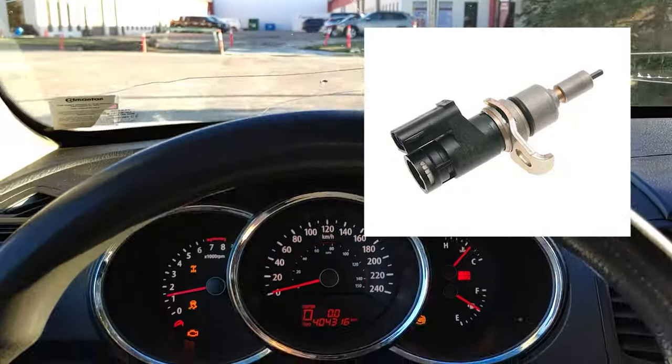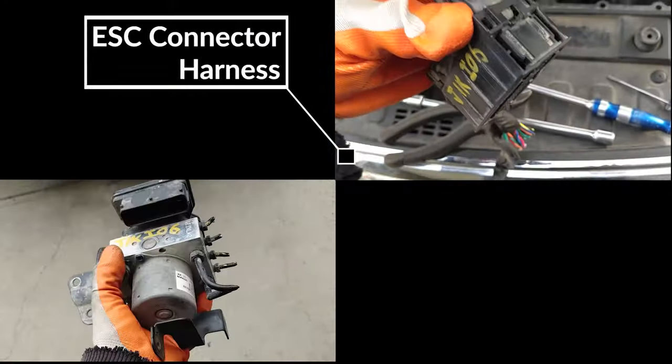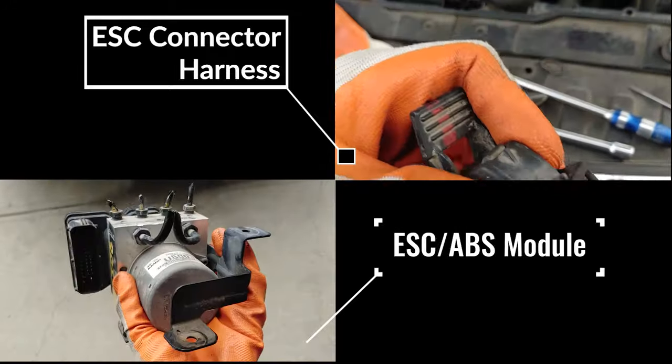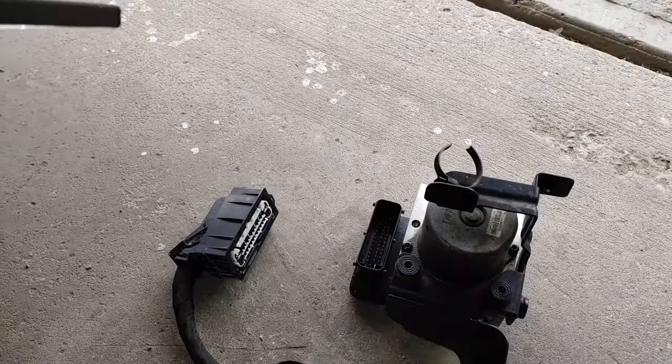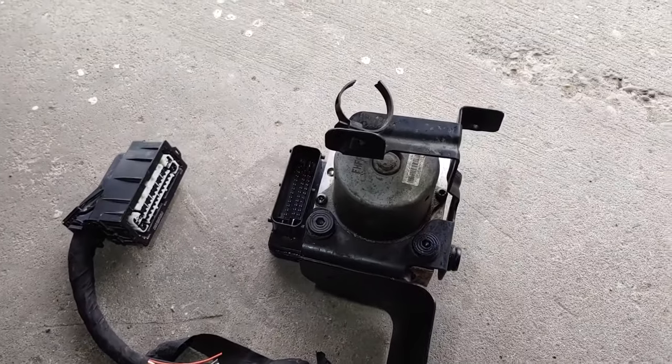But there are also other types of speed sensors that are built differently, such as the ESC module. This computer is also built into the ABS module — it's essentially two modules in one for a speed sensor. This makes it a bit more complicated and expensive to repair if you're having speedometer problems.